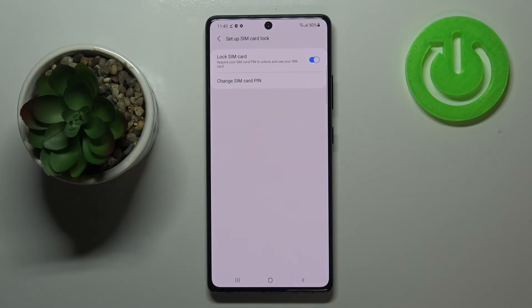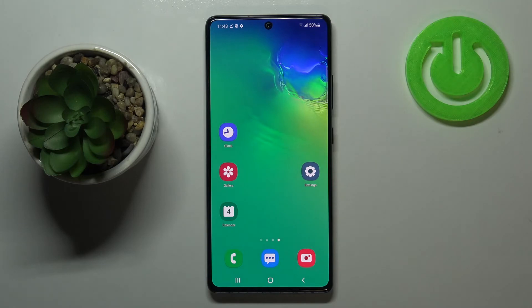Here we have to re-enter it in order to confirm — just tap on OK. As you can see, we've got the information that the SIM pin has been changed successfully, which means that if you restart your device it will require the new SIM pin. So actually that's all — this is how to change the SIM pin in your Samsung Galaxy S10 Lite.